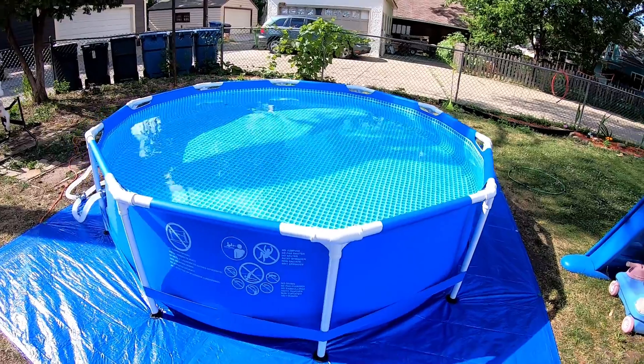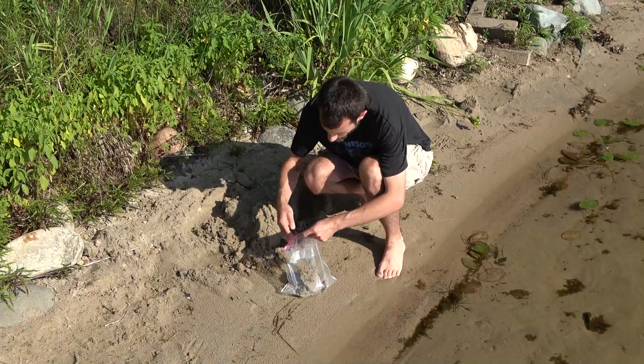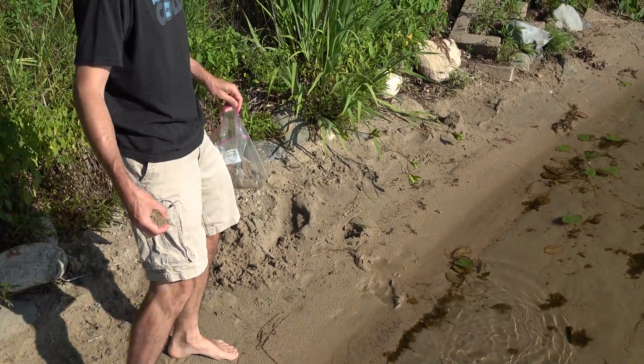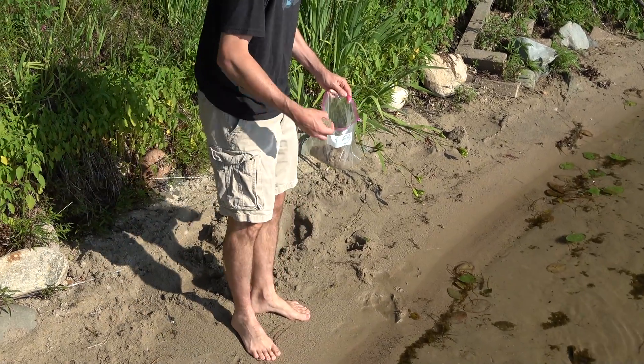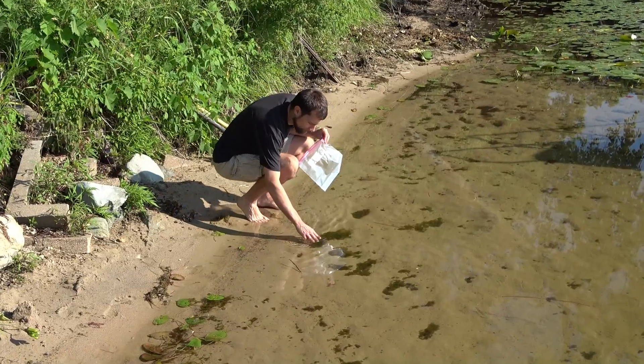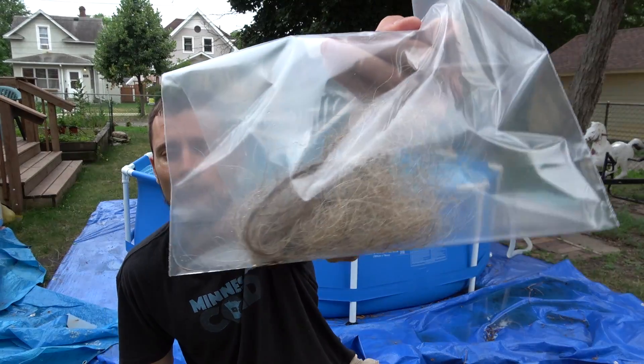We just recently set up this pool and as you can see it is already dirty. After we do the initial cleaning we're going to test some other things like sand, some green stuff from the bottom of the lake, and some hair.